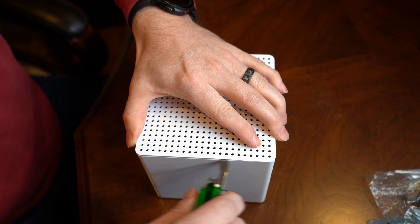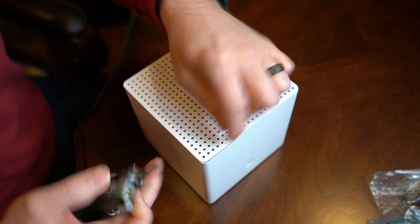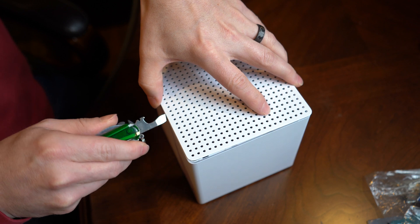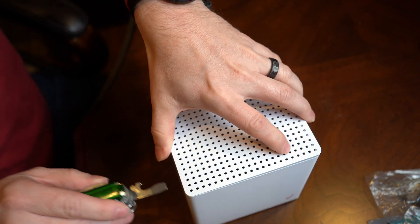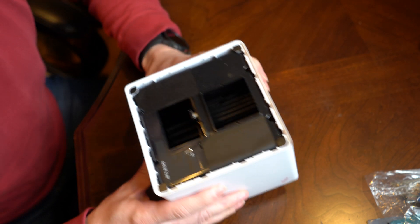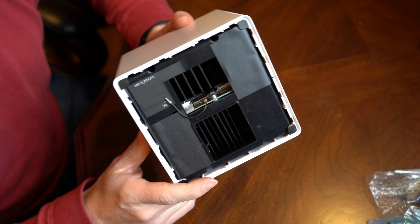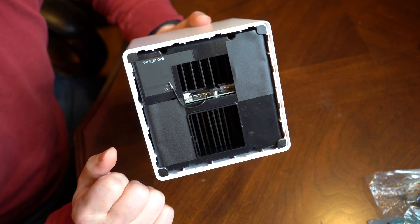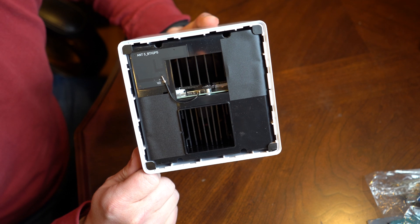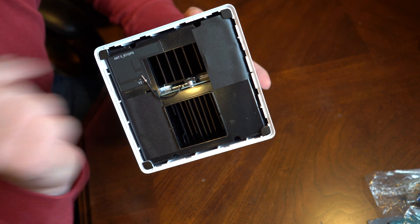Now I'm just going to work my way across here. Once you get the first corner going it comes up pretty easy. The most important thing is just get both sides of that one corner out and then it comes apart fairly easily. So now we have it open, and the exciting part is the first thing I see is an antenna and one of those little U.FL connectors, which is very similar to the T-Mobile one. This one here we can see is Bluetooth and GPS — obviously not for the cellular, but that's a sign that got me pretty excited that maybe we'll have more of those connectors.